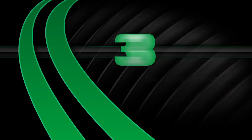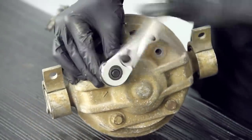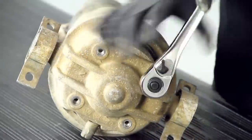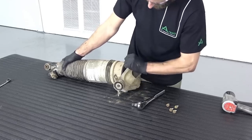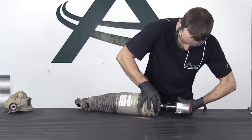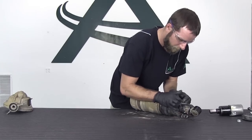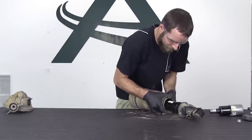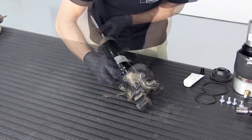Air strut disassembly. Remove the four top mounting bolts and the air strut assembly from the upper mount. Remove the top shock nut. Remove the top rubber mount and o-ring and discard. Remove the air spring. Remove and discard the bump stop. Remove the lower o-ring from the shock.